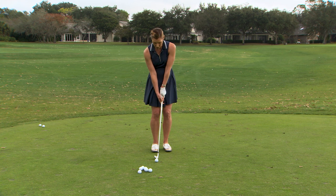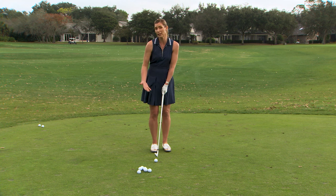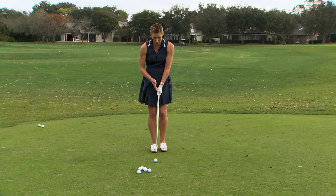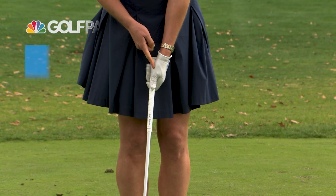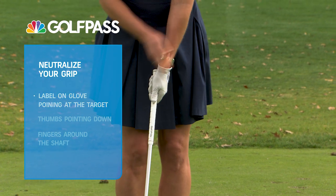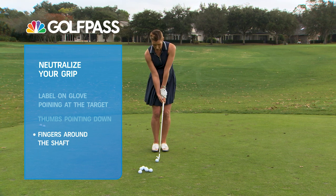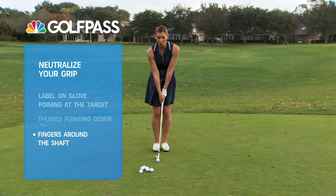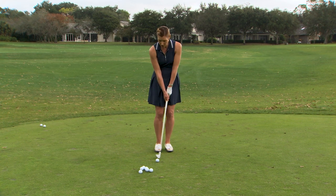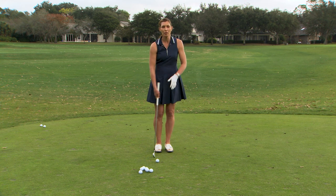So you're going to do yourself a favor if you simply neutralize your grip and take more of maybe like a putting grip. In this case we're just going to go with a 10-finger neutral grip where we weaken that top hand so that the label on our glove points more towards the target. Thumbs down, fingers around on both hands. This is strong — we want to go more neutral to weak, like a putting grip, and then that's going to match up a lot better to keeping our wrists stable while we swing this club back and through.